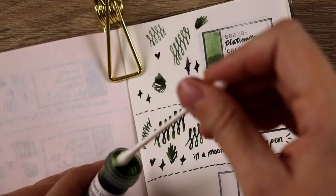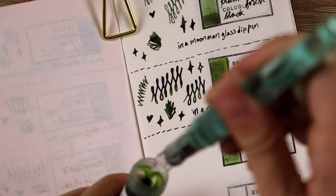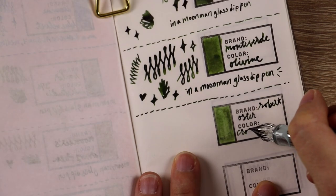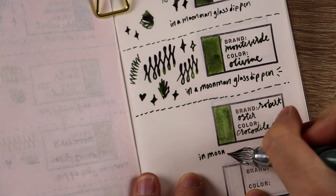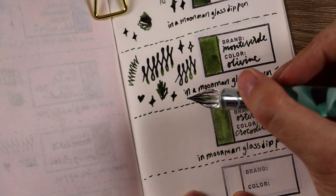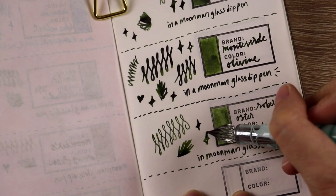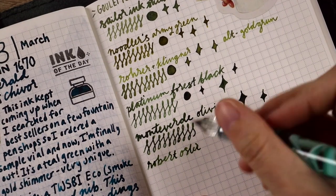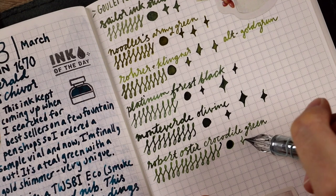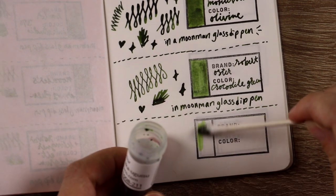Now it's time to test the Robert Oster Crocodile Green. I've had good luck with Robert Oster inks lately so I'm excited to try this one. It ended up being kind of in the same color family as the previous two — maybe a touch more yellow than the Platinum Forest Black but pretty similar otherwise. It wasn't as wet as the Monteverde Olivine. I'd say it's a pretty classic olive green but on the lighter end of the scale. I'm getting a very subtle shading, more of a gradient just at the end of the word wherever the ink pools. It's not jumping out as one of my favorites, but I do really like it.